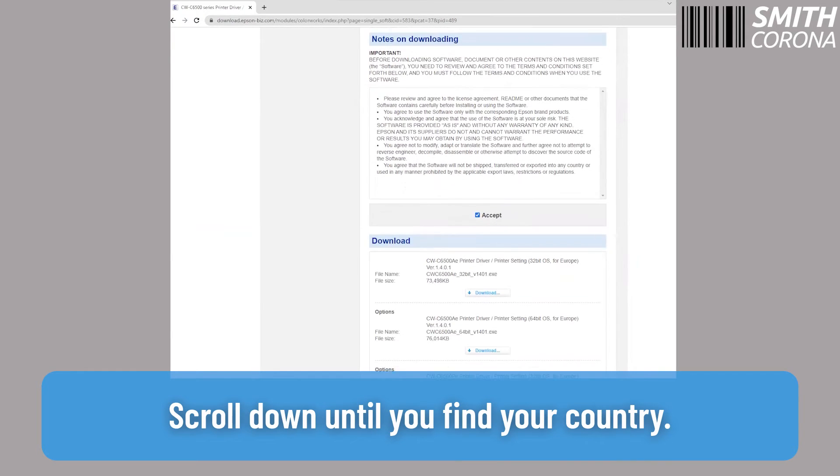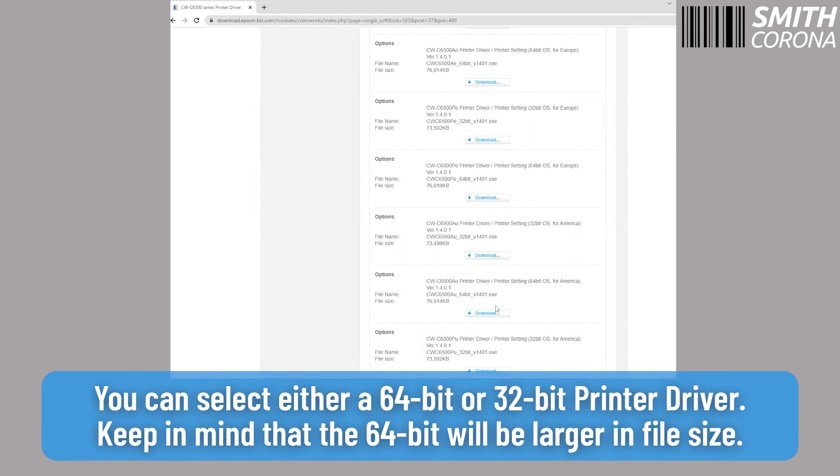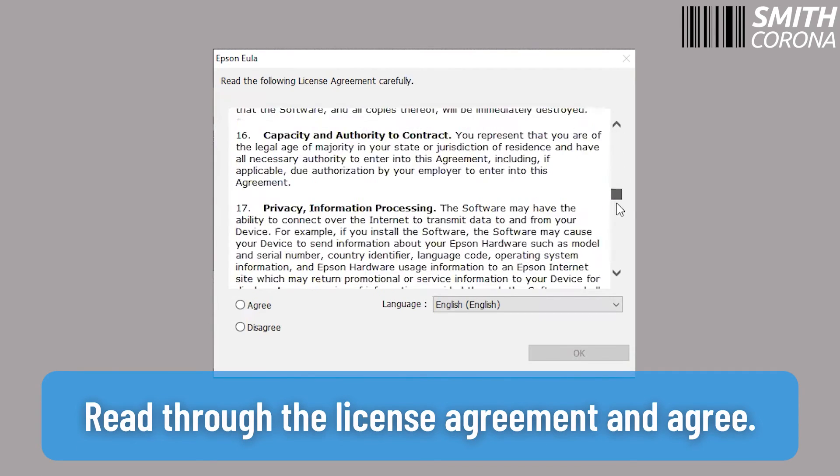Scroll down until you find your country. You can select either a 64-bit or a 32-bit printer driver. Keep in mind that the 64-bit will be larger in file size. Select Download. Read through the license agreement and agree.